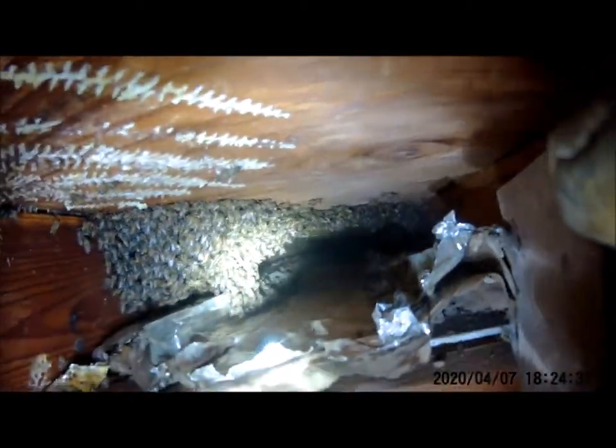Look how far back that goes — that is not good. It goes way back, there's a bunch of bees here. It goes the way of the beam and it goes all the way across. There's a bunch of bees right here though, so hopefully the comb's right there.